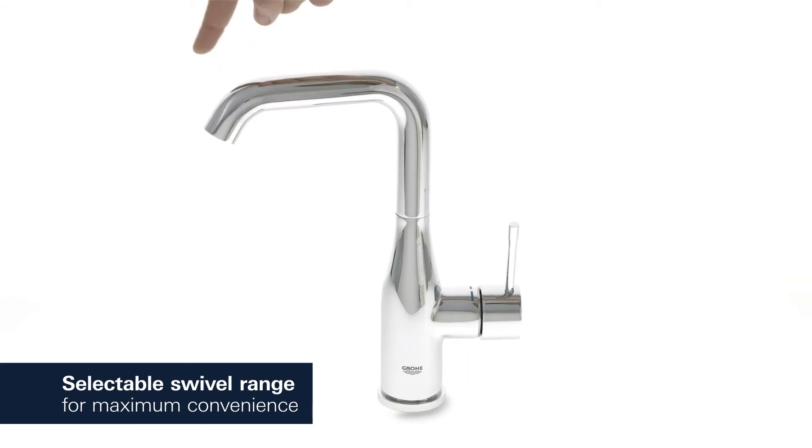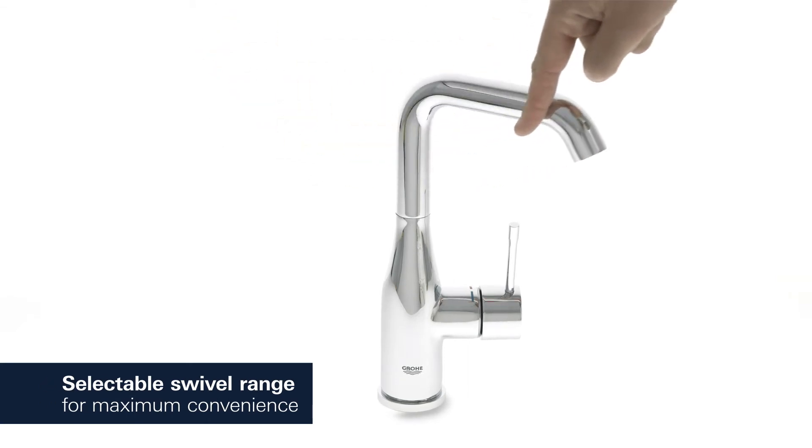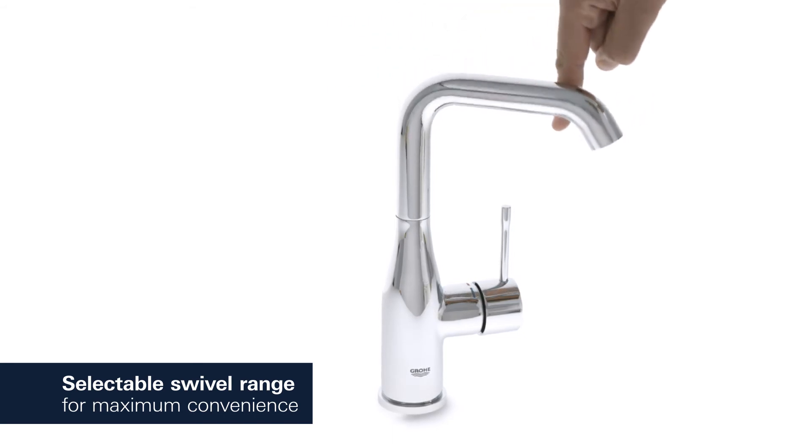Adjust the swivel range of your tap to 0, 150, or 360 degrees for full operating control.